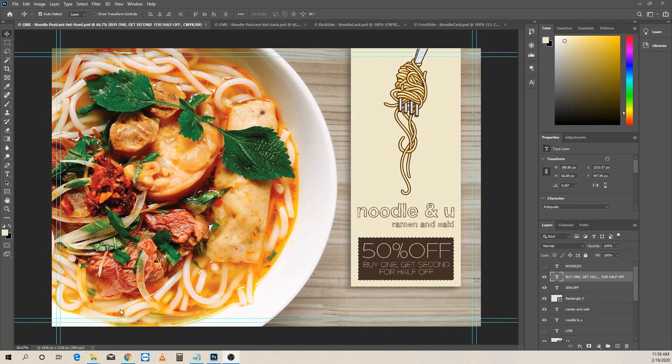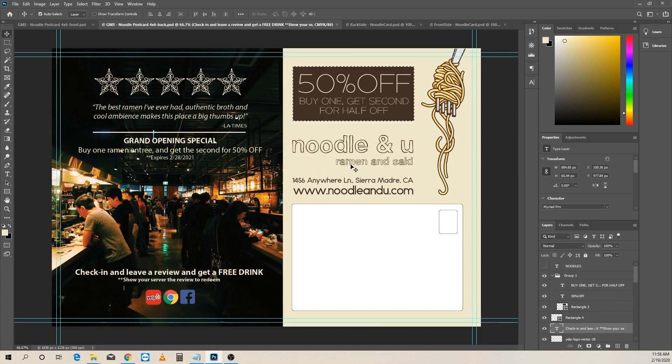So let's hop into that — this is how to build a double-sided postcard for your business. Here we are in Photoshop, working on the postcard for Noodle and You, our imaginary ramen and sake restaurant. This is what the postcard is going to end up looking like — one side and the other side. We are a channel that focuses on branding of small businesses, getting your brand to look nice and solid and hopefully bring in more business for you, whether you run a company, are an artist, or a musician.